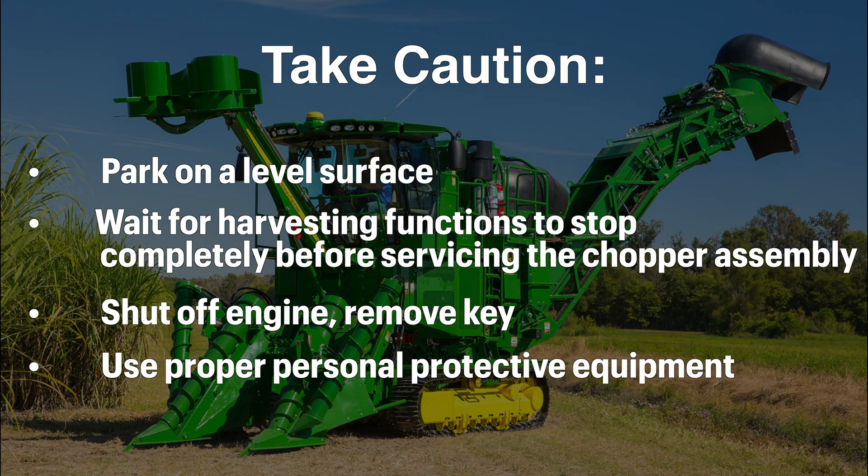Make sure the harvester is parked on a level surface with all functions completely stopped before servicing the chopper assembly. Shut off the engine and remove the key before proceeding. Proper personal protective equipment should always be worn while servicing the chopper area.